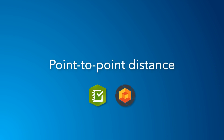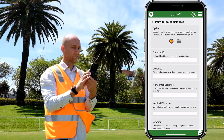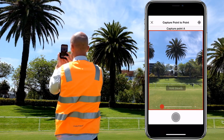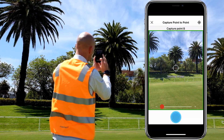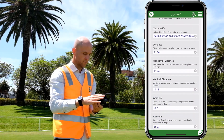The third Spike mode is point-to-point. In this mode, Spike measures the distance between two points in space, recorded in two separate images. Capture the first point, ensuring you hold the device steady until the border turns green. Now capture the second point. The distance between the two points is recorded in our form, along with some other measurements.